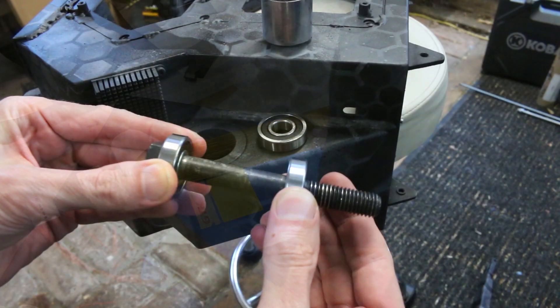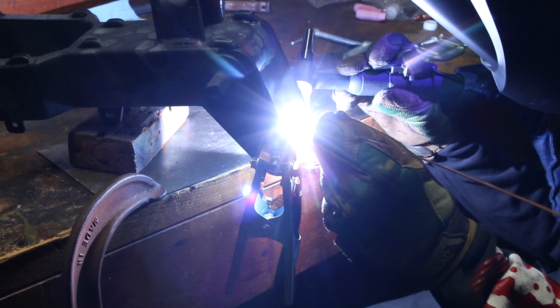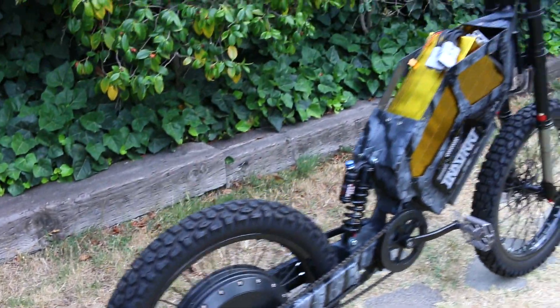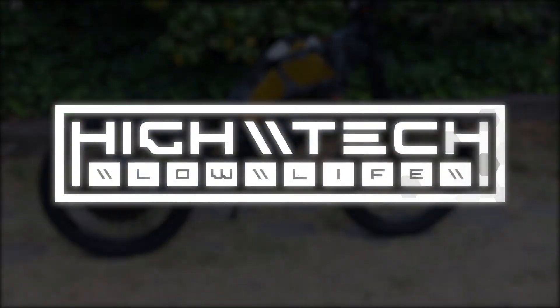Finally, we can commence with the reassembly. Well, there are a few things I do have to tie up before that. I promise we will get to the reassembly, or at least a vast portion of it, in this episode. All these things to get through and more, so let's go.